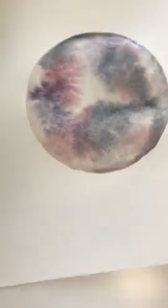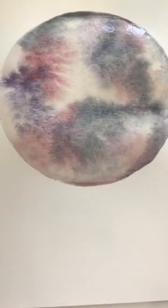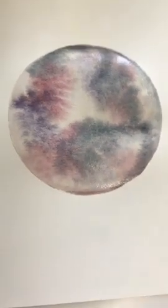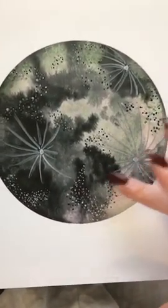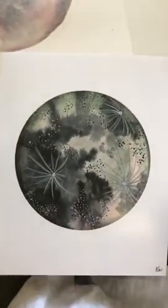Everyone's moon is going to look different — I've never created one that looks the same fully. But you can see that this is a good start of getting that circle that you want and that really cool blended look. Once this is totally dry, you want to put some details. To make it really look like a moon, I often put some nice little craters in there with some line details. Sometimes I'll do little dots that just kind of make it look really interesting from afar.